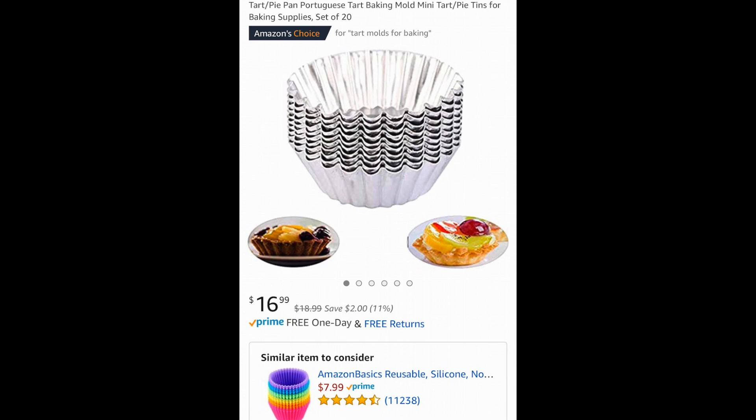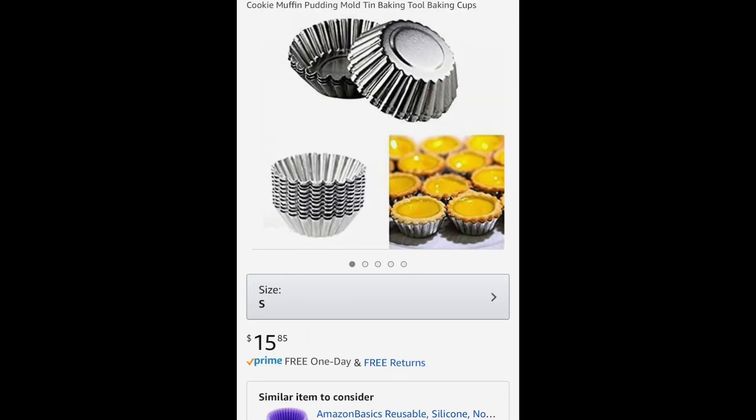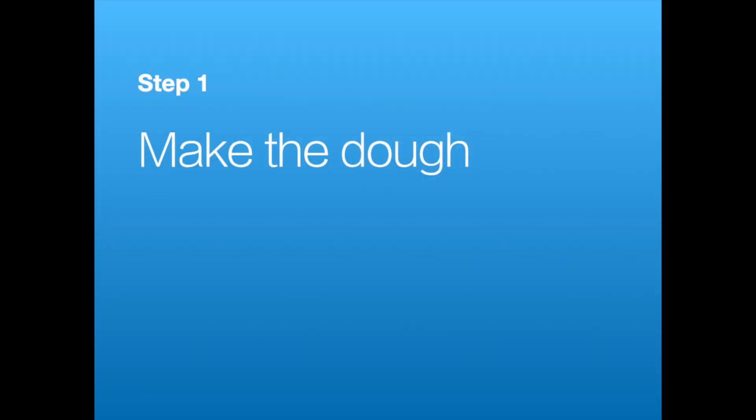You can easily find these egg tart molds on Amazon or some Asian stores. Make sure you hand wash them and they last a long time. Let's get started.